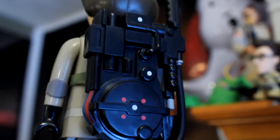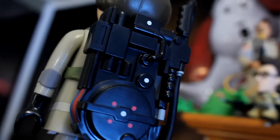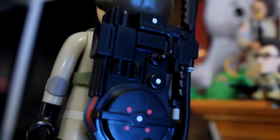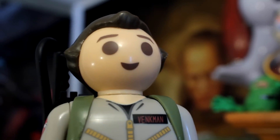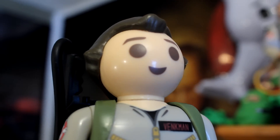Turning him around, we get our very first look at the Playmobil Proton Pack. It is toned down from what we actually see on a real Proton Pack, but it does a great job simplifying that design. The face itself is a Playmobil face — what you'd expect. But being that this is a figure of Bill Murray, I love the detail in the hair, especially those wings at the side.